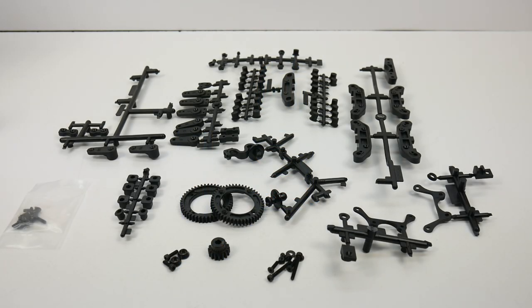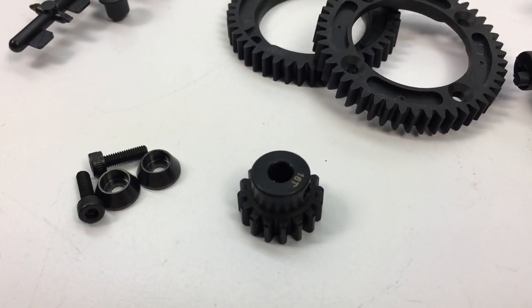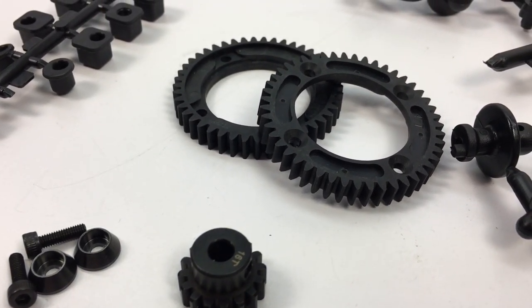After building the S-Works Zeus, this is what I have left over. I haven't mounted my motor yet, but it does come with a 16 tooth pinion and all of the hardware to actually mount the motor to the motor mount. You also get two extra spur gears that are somewhat modular.